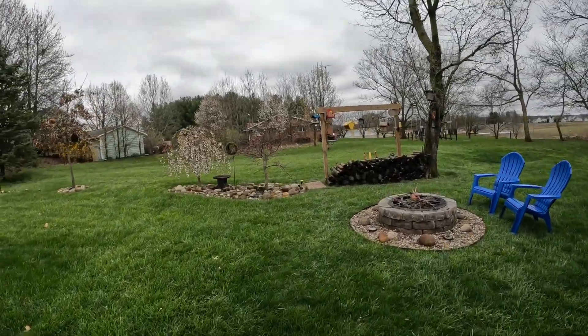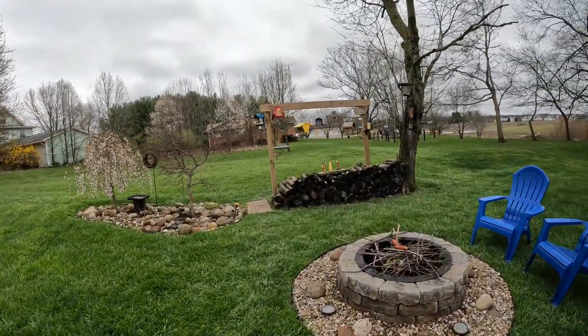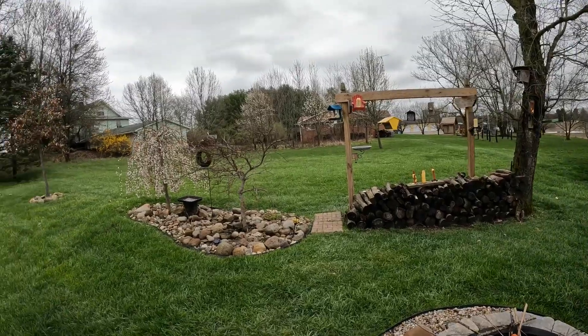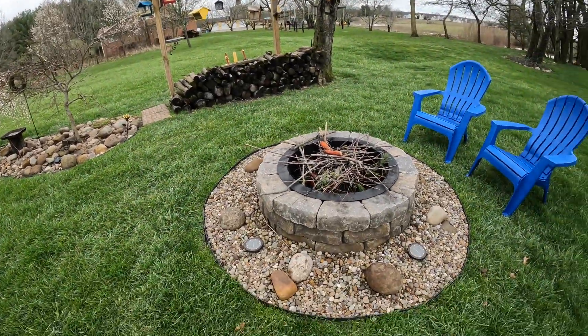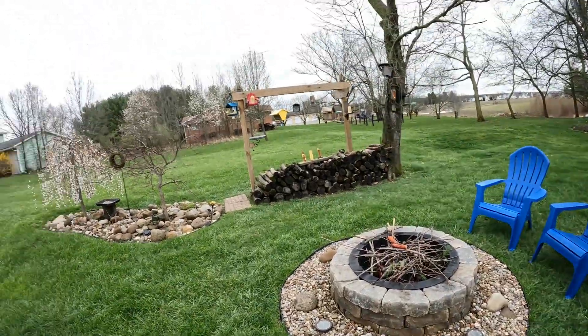Hit the like and subscribe button if this video helps you out. This is the bird feeder station we built last year, one year later. It's spring in Ohio. Also slammed a fire pit in. This video is going to show you how we build it and hopefully save you some money and make it a little easier for you. Thanks for watching.